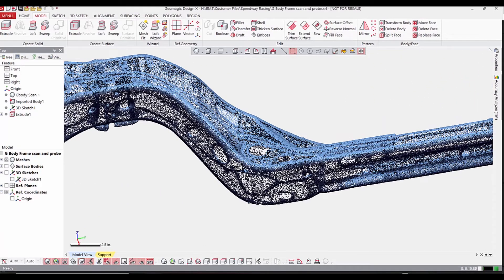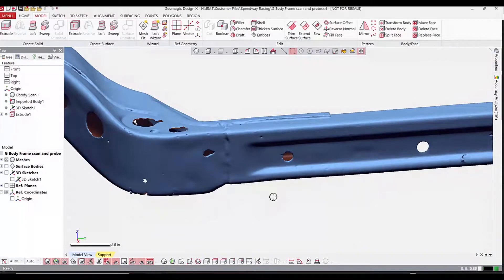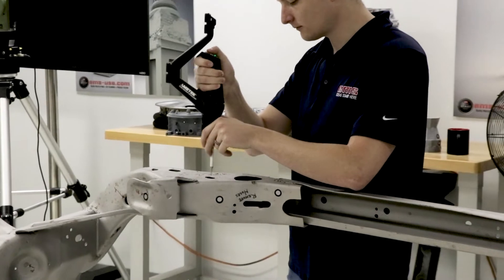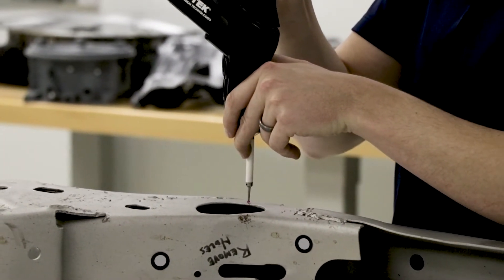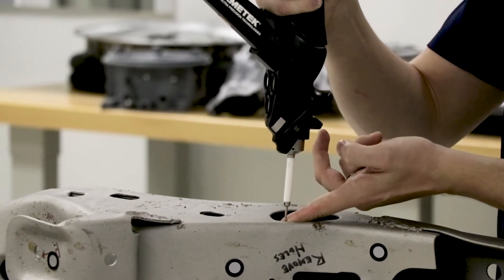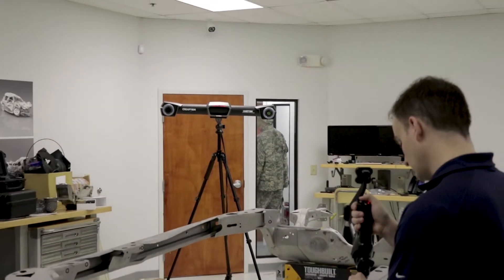The only challenge with 3D scanning a part like this is that it is very thin-walled. When you have a thin-walled part, it is hard to pick up holes, and there are a lot of holes on this part — there's basically no side wall because the metal is so thin. Whether you're doing reverse engineering or inspection, 3D scanning thin metal with holes is a real challenge. This is where probing comes into play. Probing is very good for primitive features like holes, planes, and other geometry — it's basically a portable CMM. You probe around the hole to first identify a plane, then touch the probe tip on the edge of the hole, and with at least three points you can identify the size and center location of that hole.